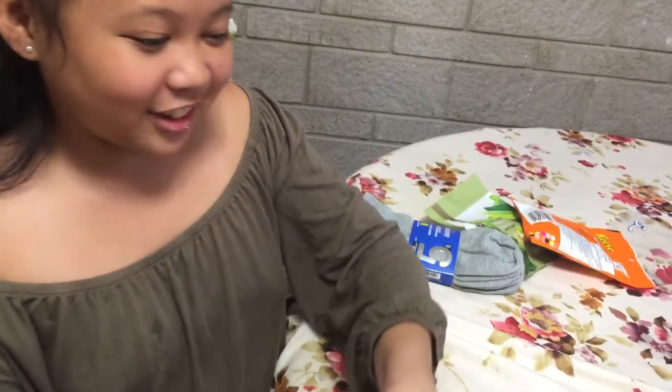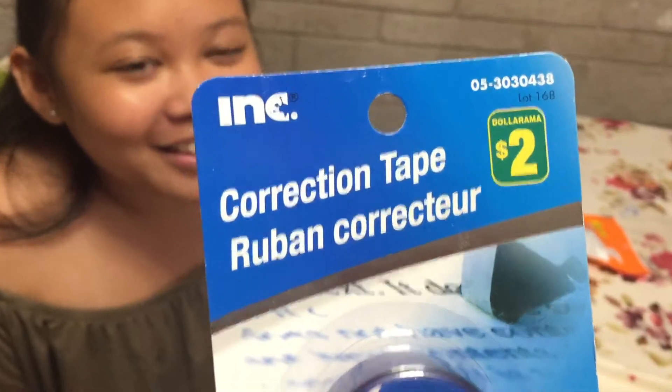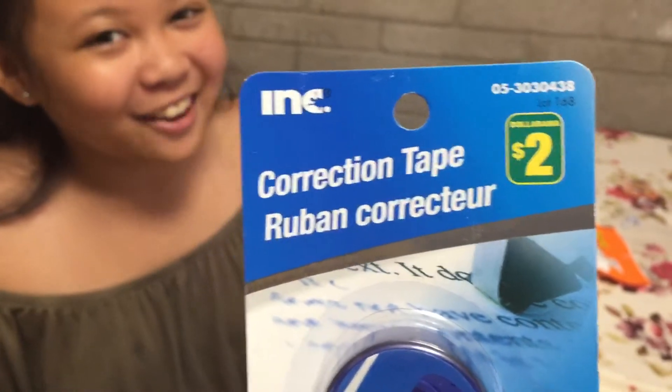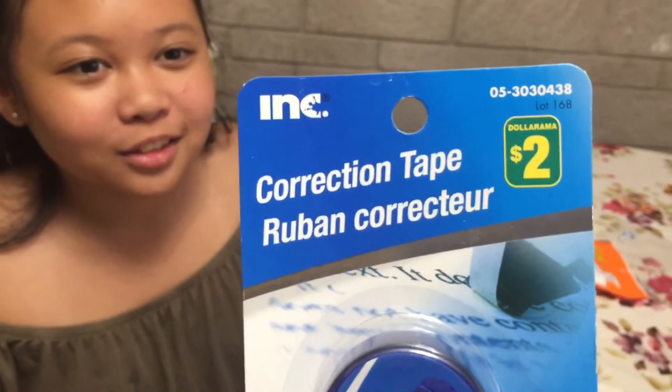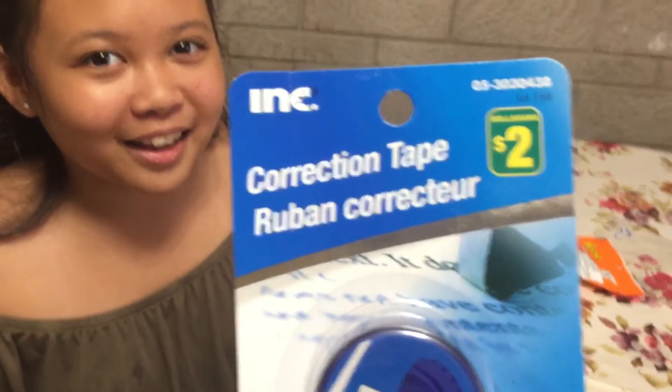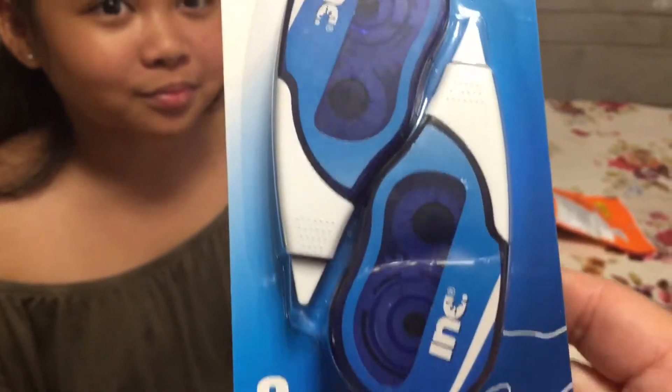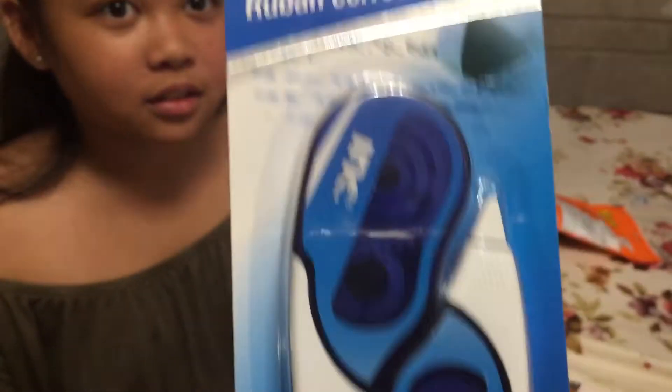And then there's the crafting stuff. This one is a correction tape. This is for Frankie for her school — she's allowed to use pens instead of pencils now, so she's excited. This is $2.00 and there are two correction tapes in the pack.